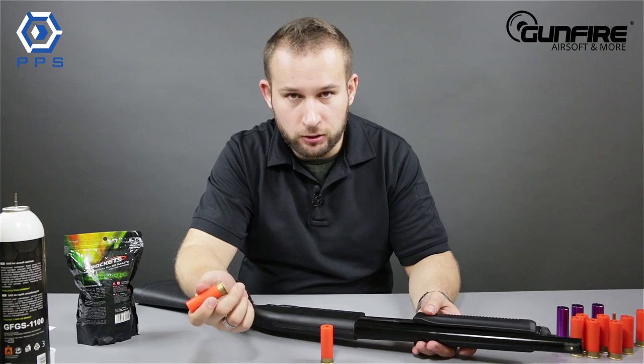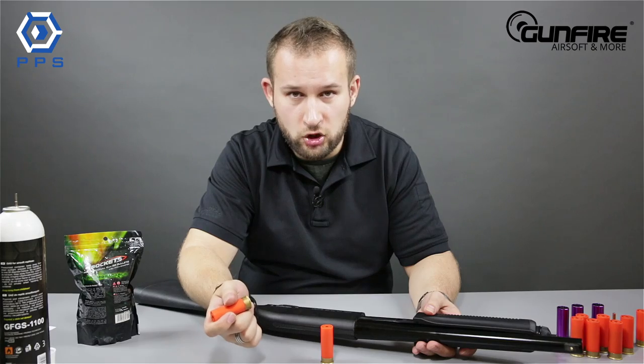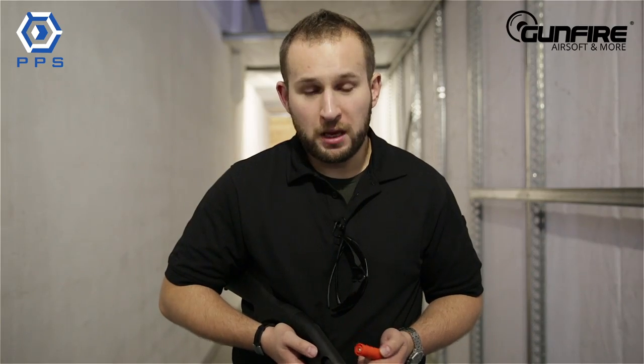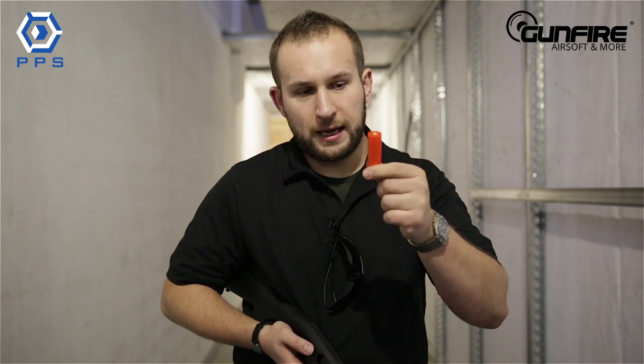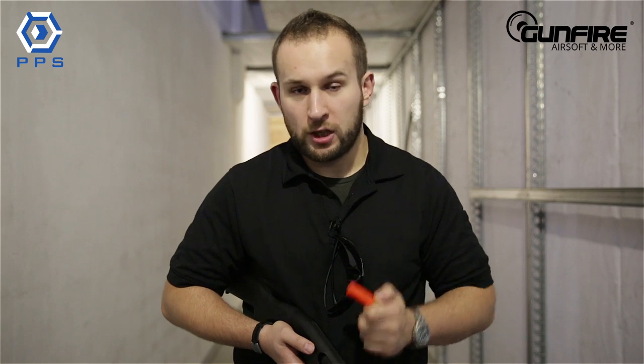There's not much more philosophy to this hardcore tool of the trade, so let's just take it out to the shooting range and show you how it works live. The gun comes with two types of shells. First, you get the orange shells — I've already shown you those — and two of these come inside the box with the shotgun itself.